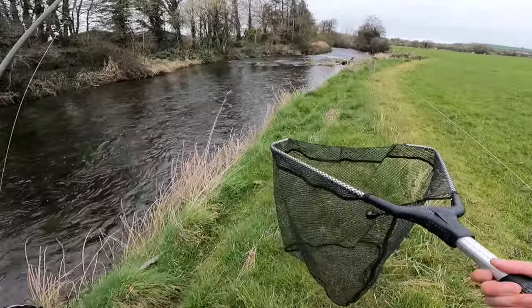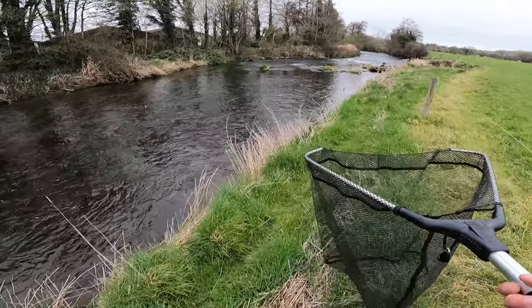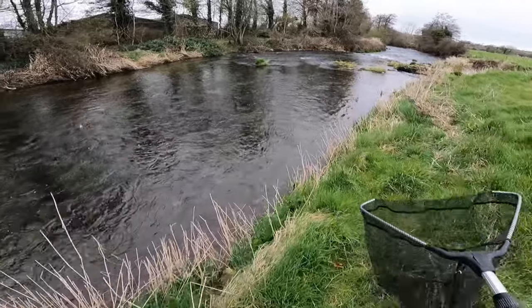Every few casts — not everywhere is holding fish. It's really shallow at the moment, the water is really low, so just keep moving along. Might meet one or two.